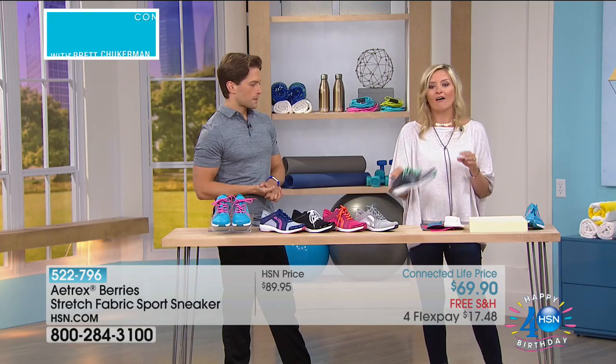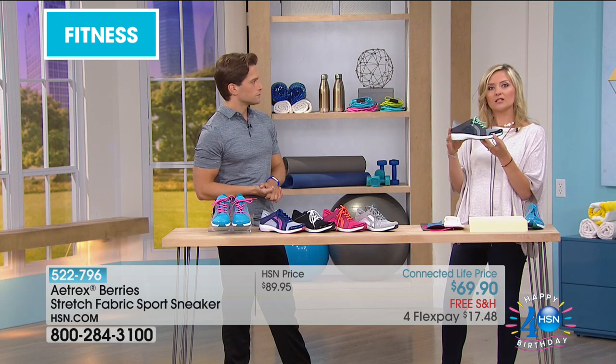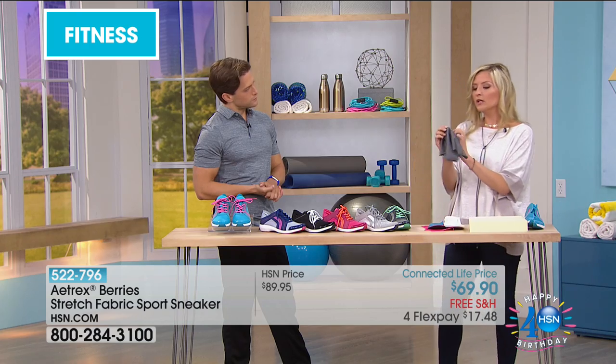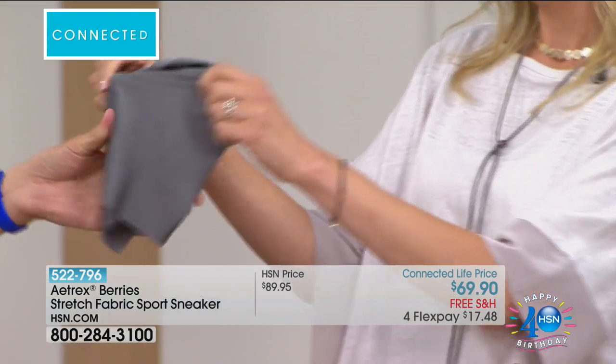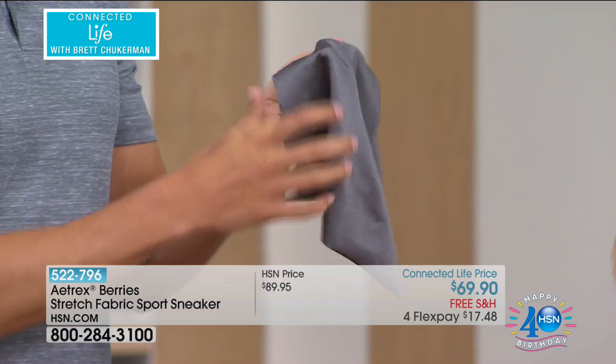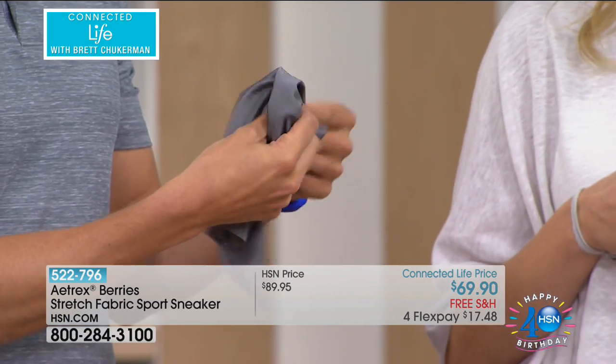All of the uppers are stretchy, they're breathable, they're completely soft. Here's a little swatch of the actual upper material. If you have any weirdness going on — any bunions, any hammer toes — it's just nice and soft, relieving pressure.